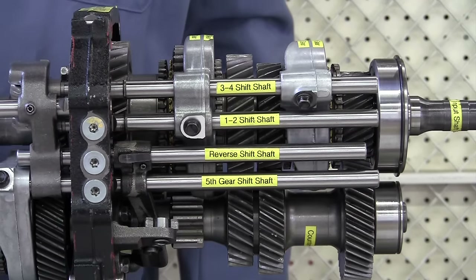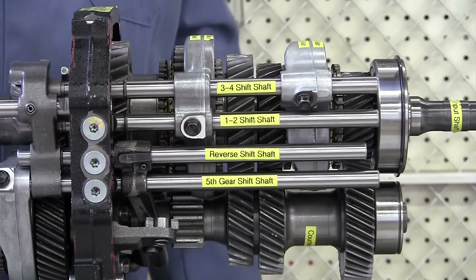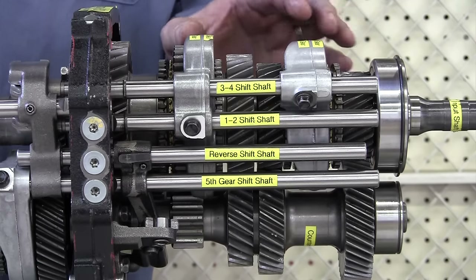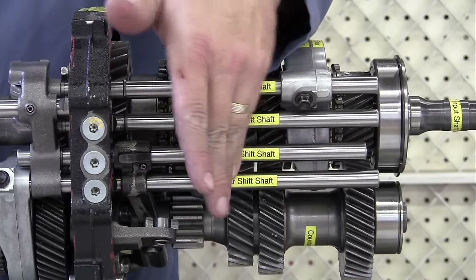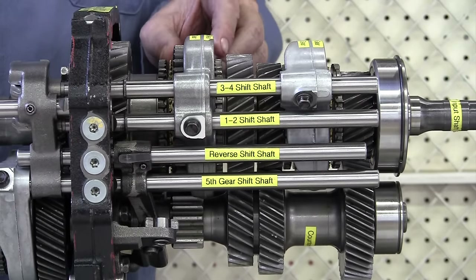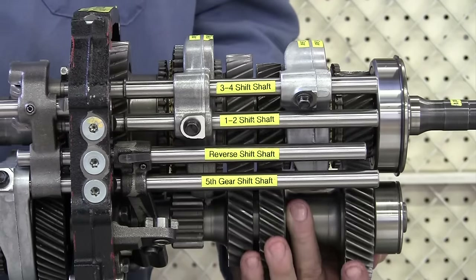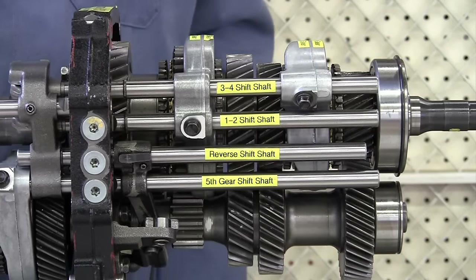This could be a 6-speed if in the back of the transmission we had two gears instead of just one — 7-speed, 8-speed, it doesn't matter. They all have shift forks, some sort of shift shaft mechanism, and they also have an input shaft and at least one counter shaft. Some of the heavier trucks have two counter shafts, and then an output shaft.